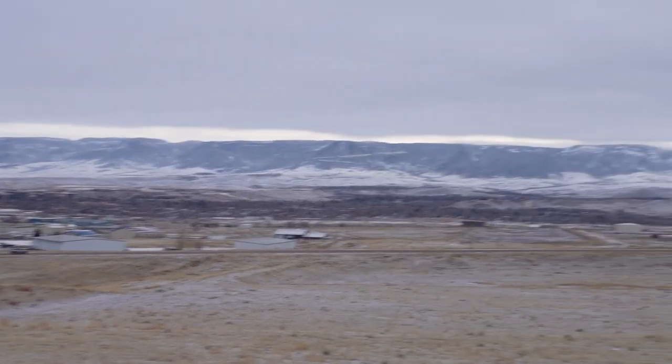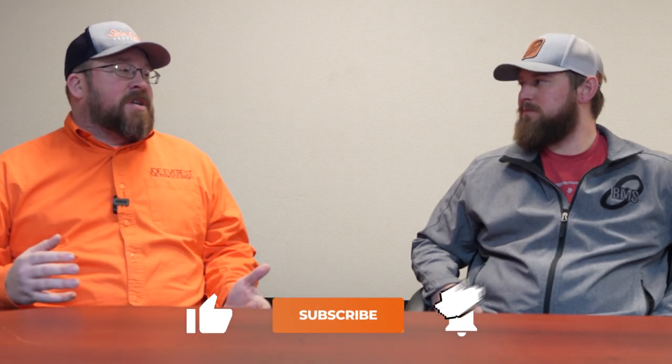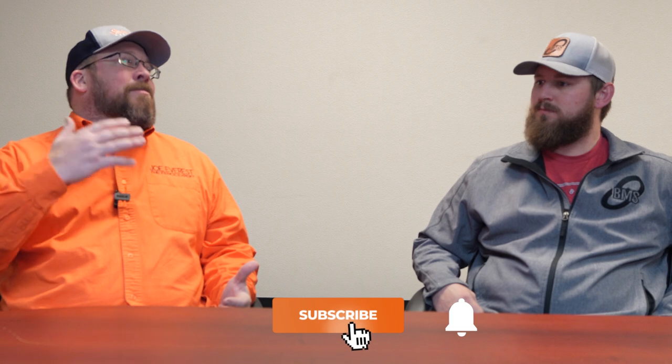What is up everybody? Joe Everest, The Fence Expert. I'm over here at Brenton Manufacturing and we were actually having a conversation in your office yesterday about galvanizing before versus galvanizing after weaving. I want to bring that conversation to the viewers because I think it's always kind of gone on, but it's starting to become more and more relevant to the market as you start seeing quite a bit more galvanized after weaving coming onto the market. What is the difference between galvanizing before weaving versus galvanizing after weaving?